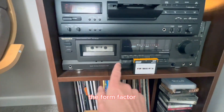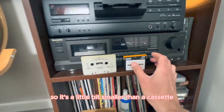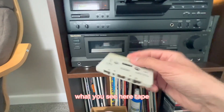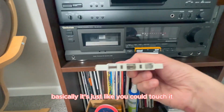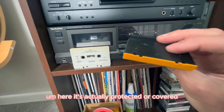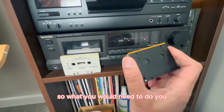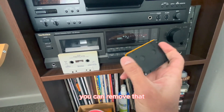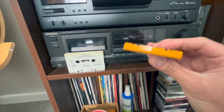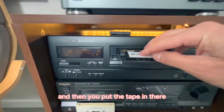What you also see is the form factor — it's a little bit smaller than a cassette. And unlike a cassette, where the tape is exposed and you could touch it, here the tape is actually protected and covered. You can remove that cover, though it's a bit hard to do with one hand.